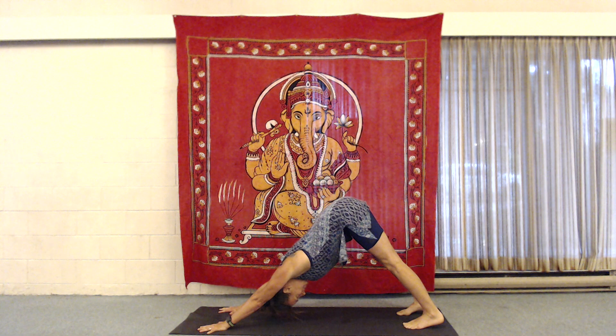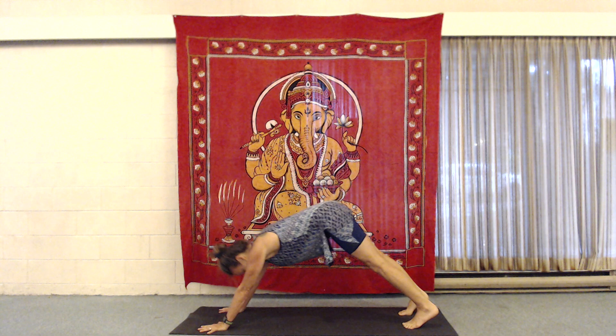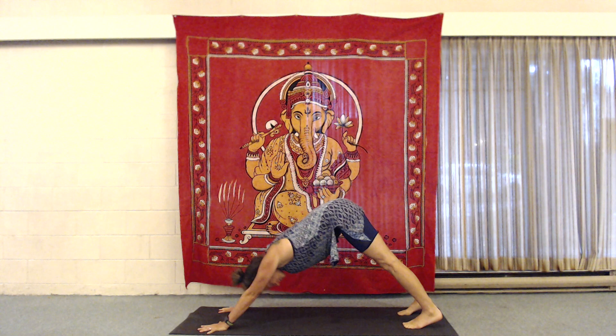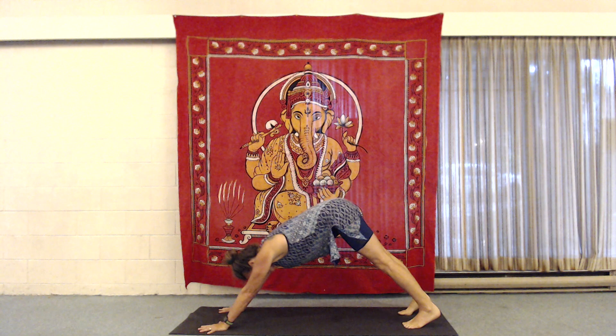Inhale. And exhale. Inhale. Squeeze those shoulders together. We're going to draw the lower abs up toward the chin. Exhale, hips high. Inhale, moving into the full expression of movement at the end of the inhale. And the full expression of the downward dog on the exhale. Hands are nice big starfishes to support us. And that's six. And seven.